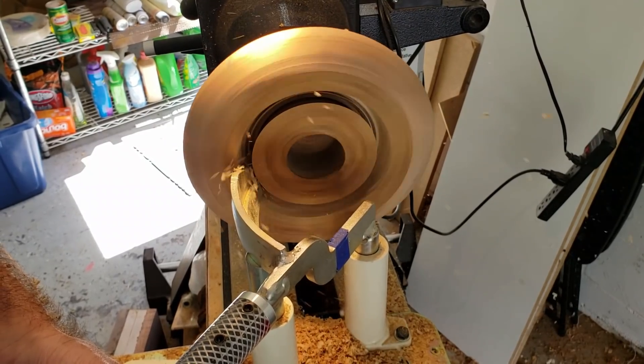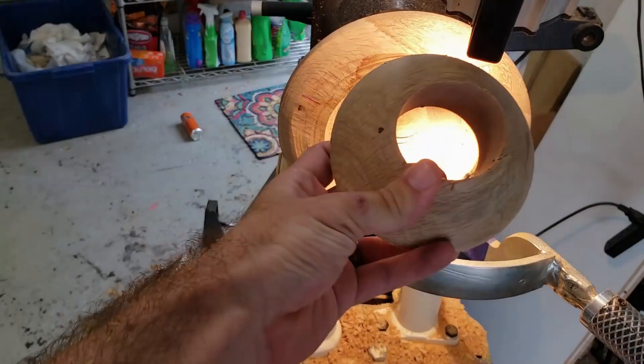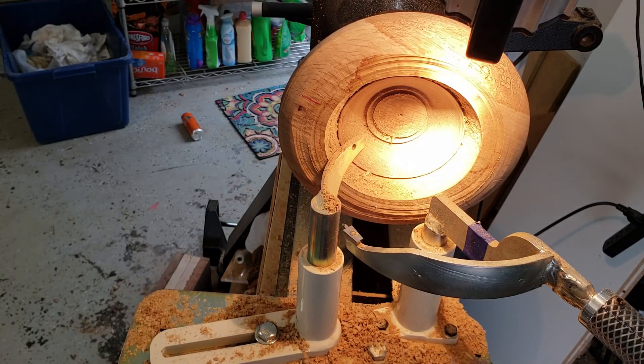And this was the wood I first tried on my one-way bowl coring system. Not the best idea I ever had was to use that Forstner bit on the bowl before using the corer. As you saw, it left me with a weirdly shaped donut instead of a small bowl.